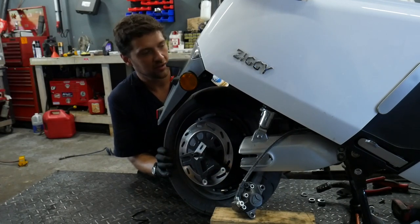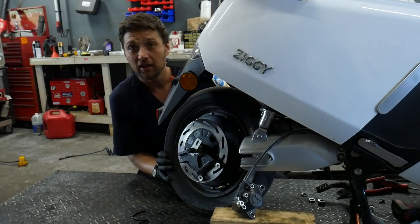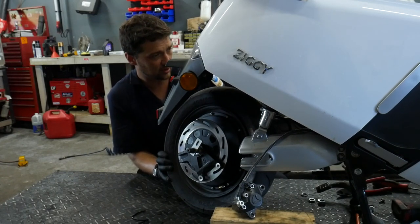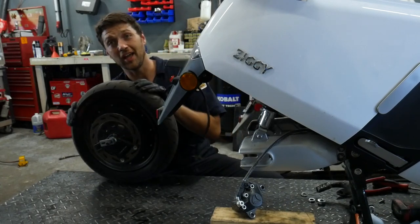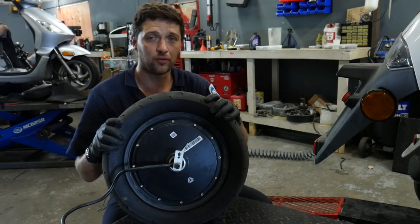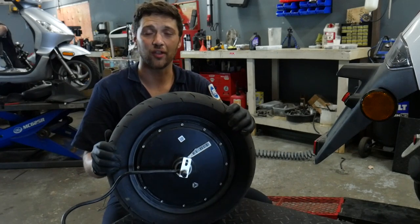You'll need to guide the harness out of the small hole in the mud shield. And there you have it — with this rear wheel removed, I'm now going to go ahead and replace this blown tire and get this customer back on the road.